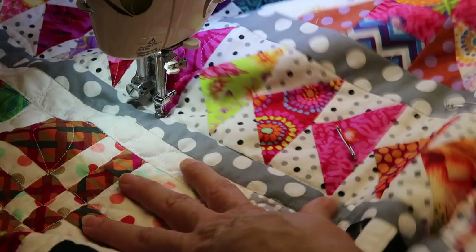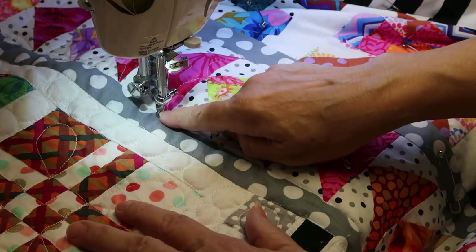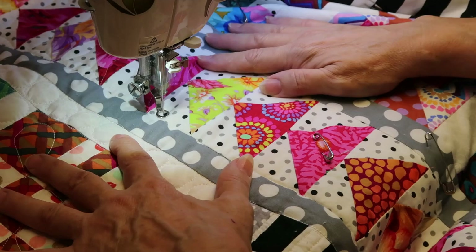Always keep your needle down whenever you pause free motion quilting. If you don't, there's no tension on your quilt, on your thread — no tension anywhere. So always end with your needle down, and in this case my presser foot is down too. Then I can rearrange my fabric, regroup, and continue.